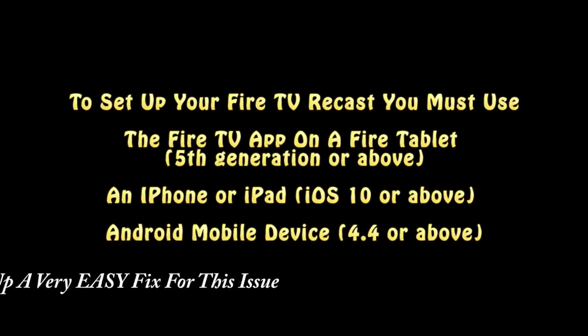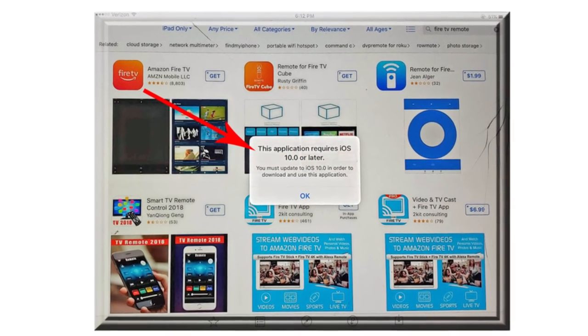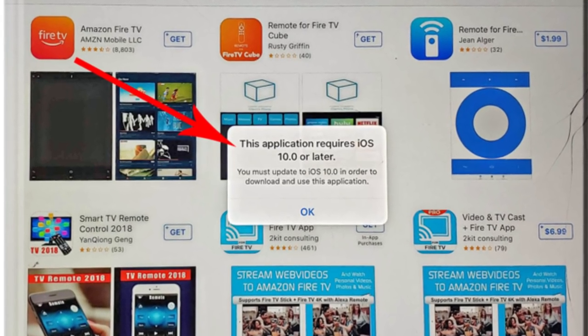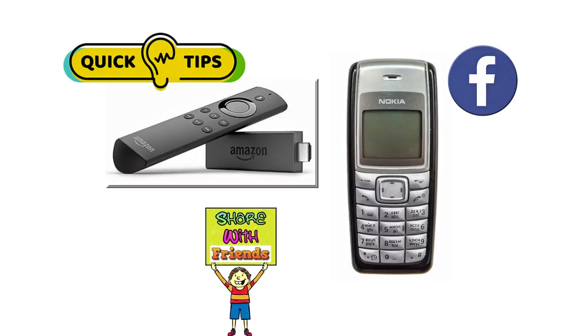In order to set up your Fire TV Recast, you must use the Fire TV app, and that has to be on a Fire TV tablet fifth generation or above, an iPhone or iPad with iOS 10 or above, or an Android device with operating system 4.4 or greater. I had to use my Samsung phone because my iPad didn't meet the requirement. If you own a Fire Stick and aren't inclined to buy a new phone just to install this, you can borrow a phone from a friend, download the software — it's very easy and intuitive — install it, and then use the Fire Stick from that point on. You can then delete the software from that person's phone.